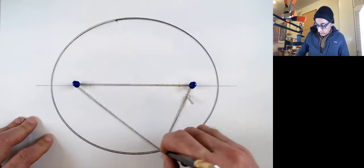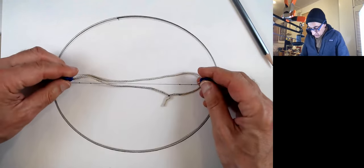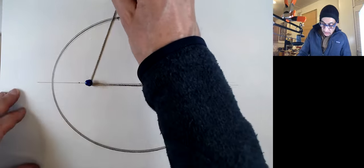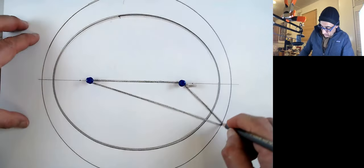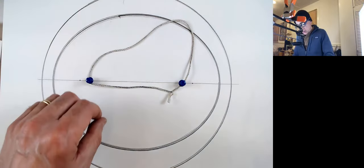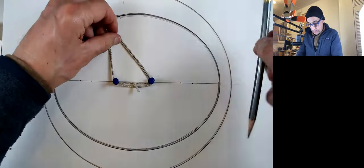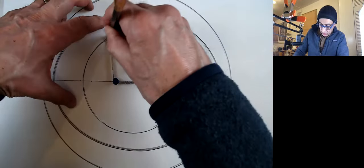There are other ways to draw ellipses, like folding paper, but I like this a lot. If you bring the pins closer, it's going to be more round — the closer they get, the more you might get a circle. So that's a different ellipse now. An ellipse getting close to a circle.